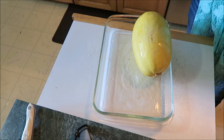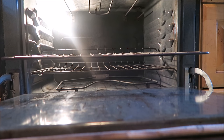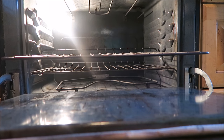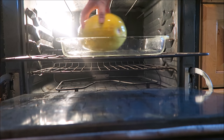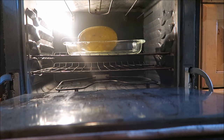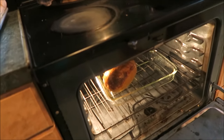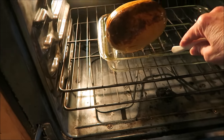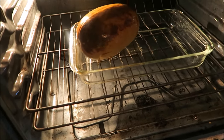Let's put it in the oven for 60 to 90 minutes. It's been in there a while — an hour and a half — and I can poke it now.